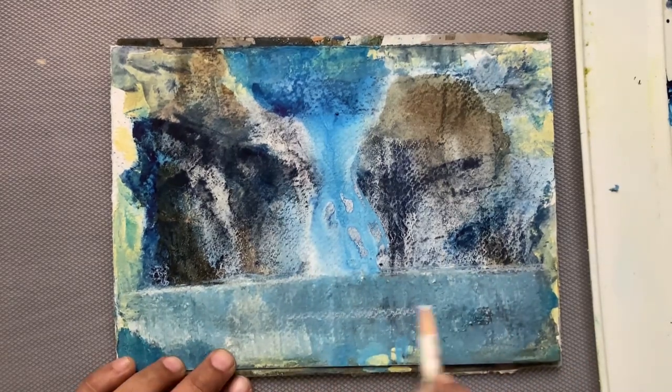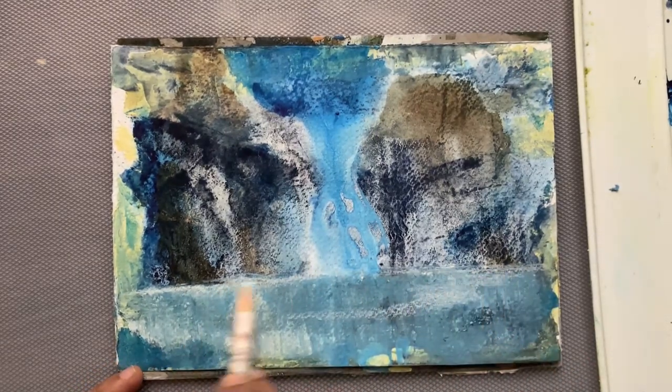Please like and subscribe for more abstract artworks. Stay safe, thank you.